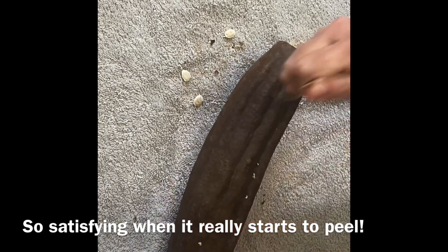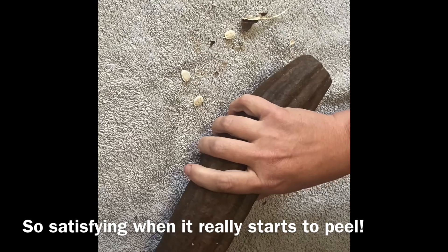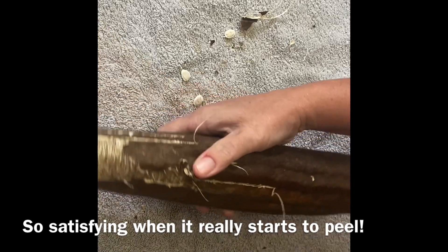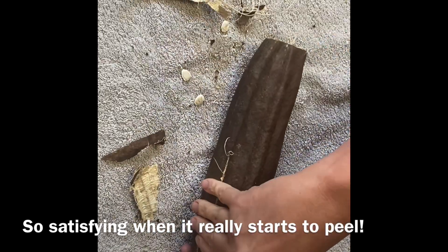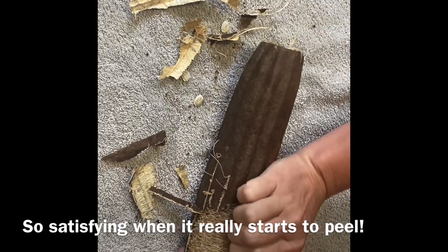You'll find where it wants to separate and rip and peel on its own. I'm going to keep peeling until it all goes through and get all the way done.